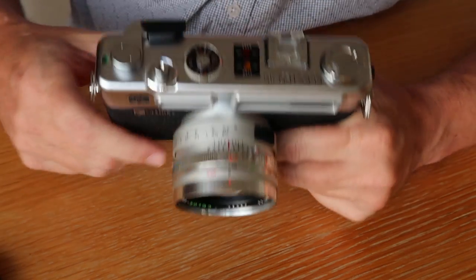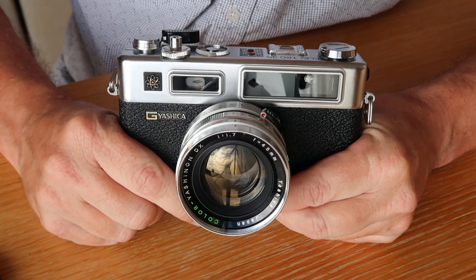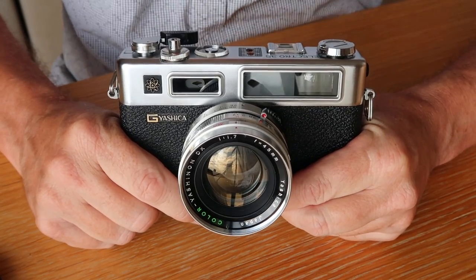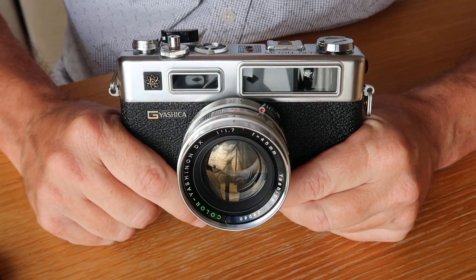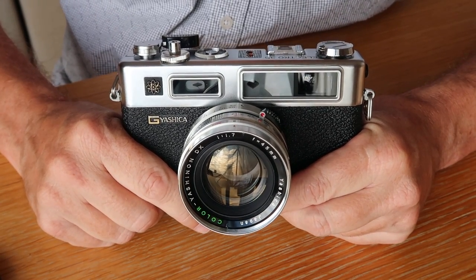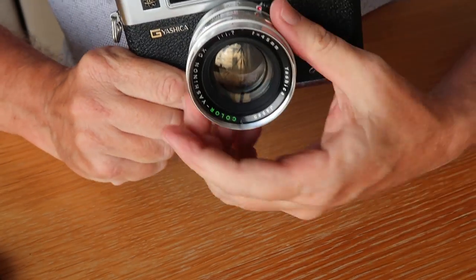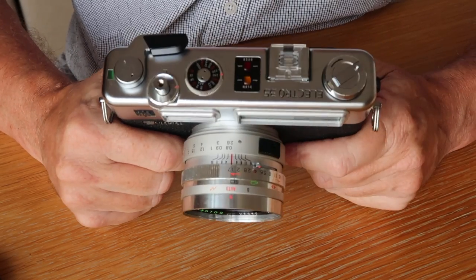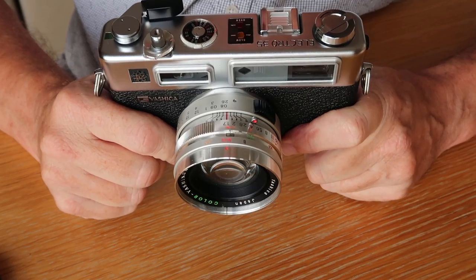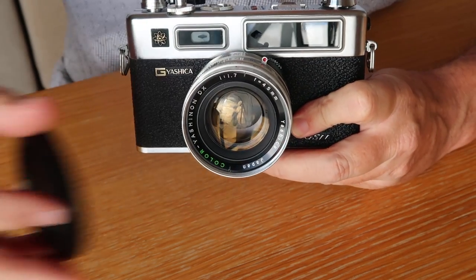I may do a video in the future with a step-by-step process on how to do these repairs. This video is about 20 minutes long, so I'm finished with my overview of the Yashica Electro 35 GSN. If you have any questions or comments about these cameras, feel free to leave them below. Please tune in for more videos - thanks for watching, goodbye!